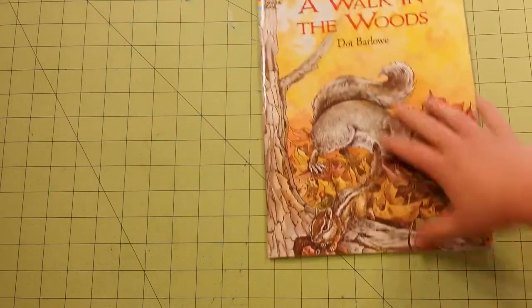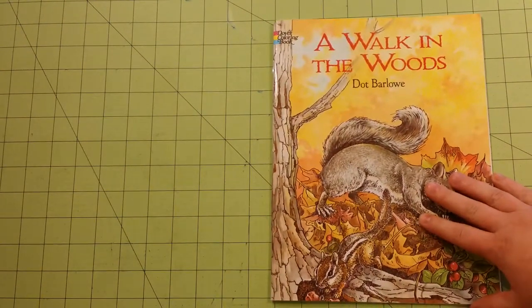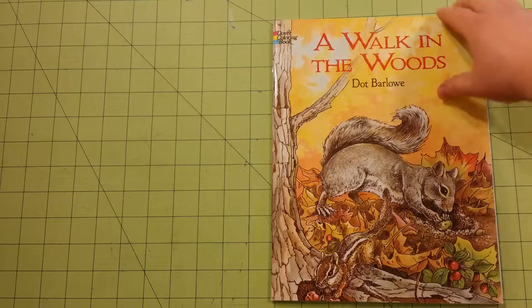Regular printer paper in here. It would be good for colored pencils, gel pens, or ballpoint pen if you use those.